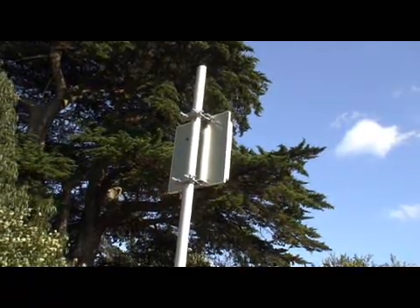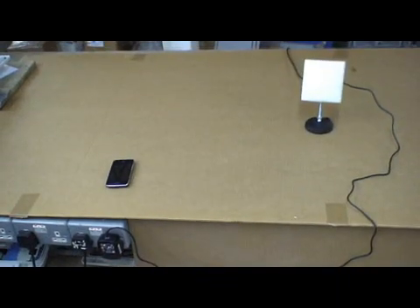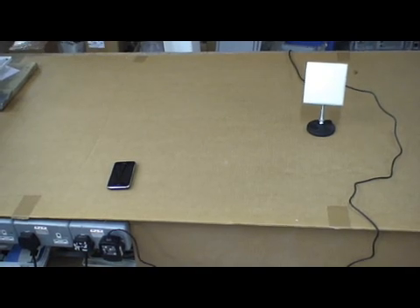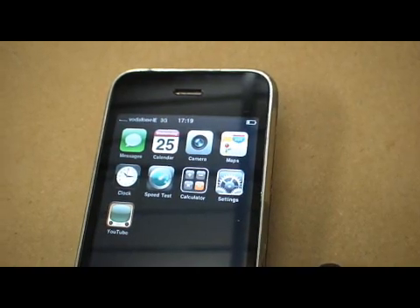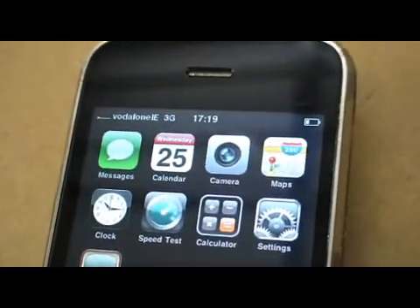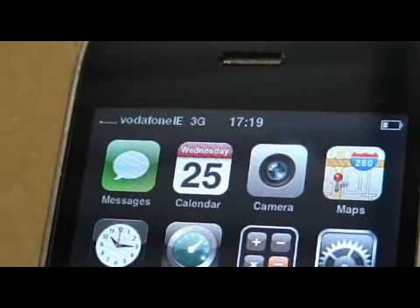We have installed the booster outside and now we will go inside. We are in a room with very poor 3G signal. We have connected the indoor antenna to the outdoor booster but have not turned it on yet. You can see there is just one bar on the iPhone signal strength indicator. The indoor antenna is about 1 meter away from the iPhone.